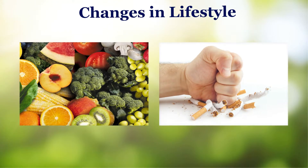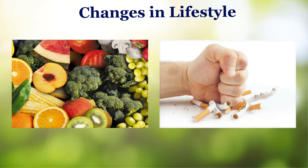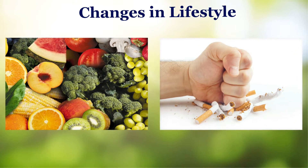Changes in lifestyle: Eat foods that promote eye health. Quit smoking. Put on shades. Reduce eye strain.